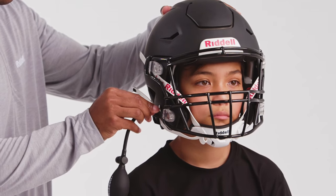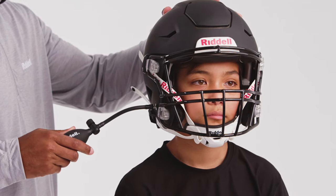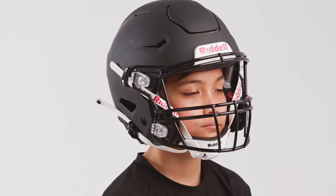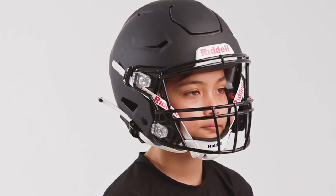Inflatable face frames are also available at different thicknesses, which can be substituted to avoid overinflation. When properly fit, the inflatable jaw pads should feel comfortably firm against the player's face.